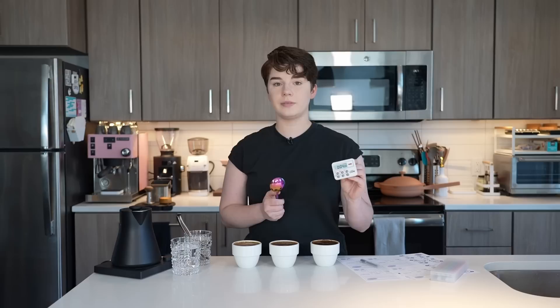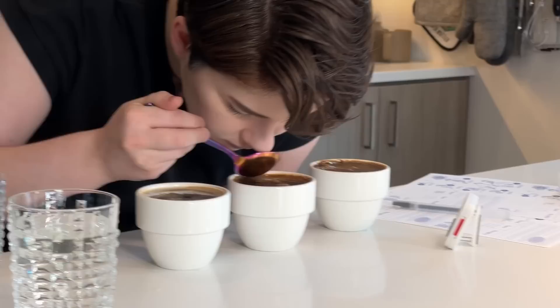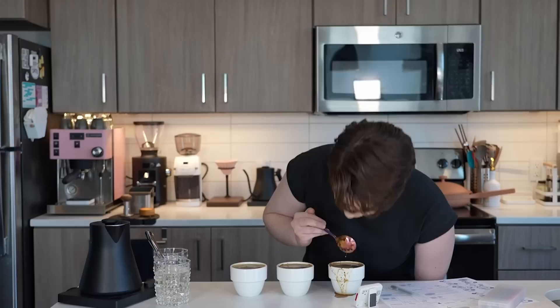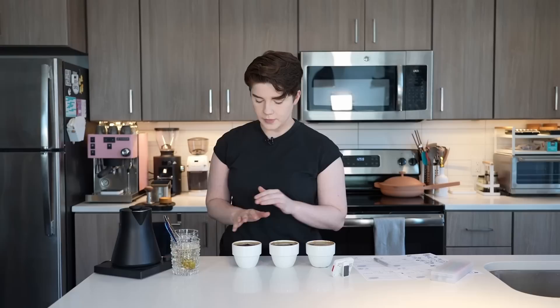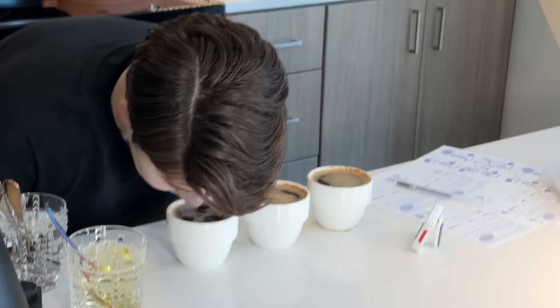Since we poured the first coffee first, we're going to break the crust of that one first — we'll leave the timer running. What we're going to do is push through aggressively a few times with the back of our spoon through this crust, while also following it with our nose. Rinse your spoon in between. We had a little spillage — there's no judgment on this channel, spillage is entirely all right. Once more, I'll go over the top of these and now smell what is the aroma, because this coffee is wet and it's no longer fragrance, it's aroma.